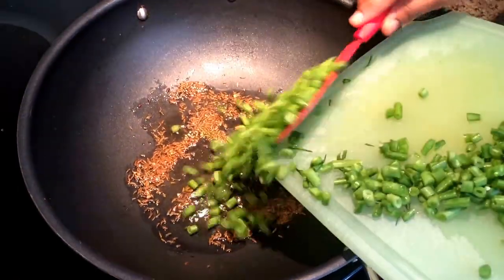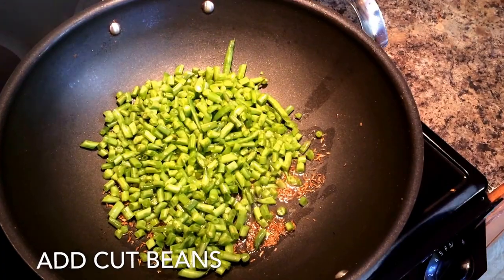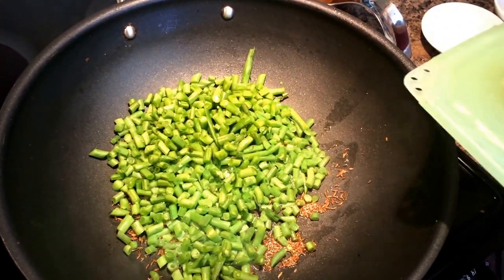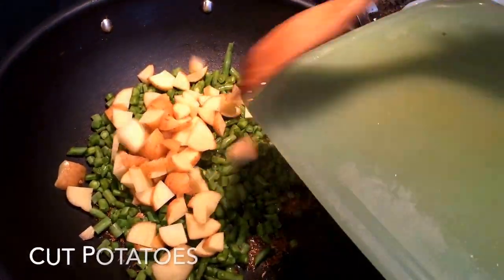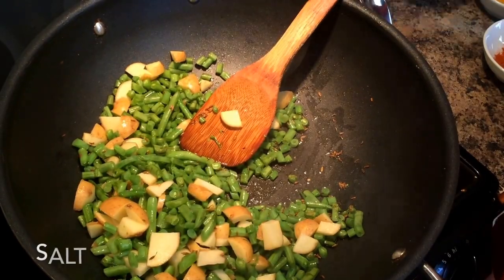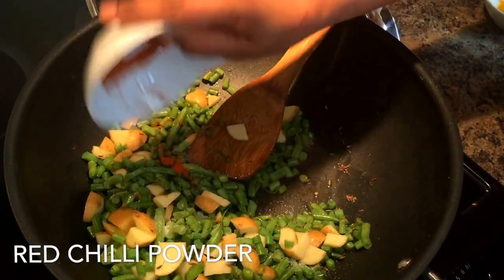To start off, in heated oil add some cumin seeds and asafoetida powder. If you do not have asafoetida, don't worry about it. Just add cut beans and potatoes and the spices to it. After potatoes, put some salt, red chili powder and turmeric — and that's all that this recipe takes.